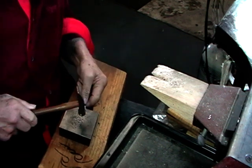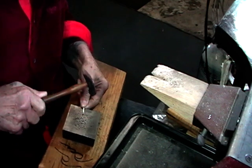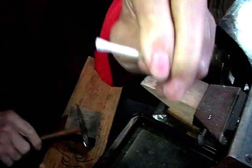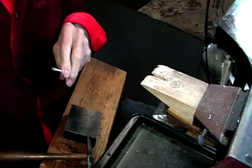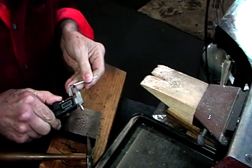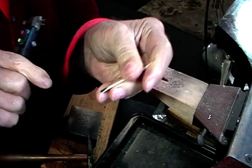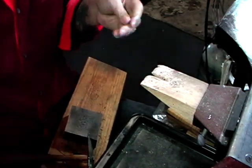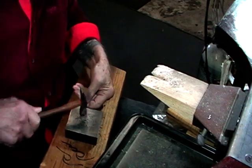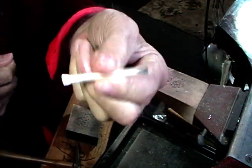We're just going to hammer about that much of the end. The total length of the mark is 8.6 millimeters. Do all four ends and try to get them so that they look roughly the same.